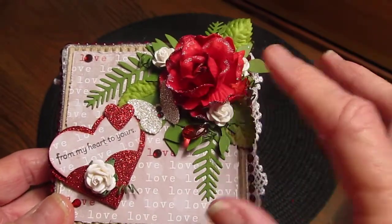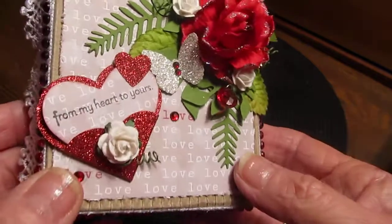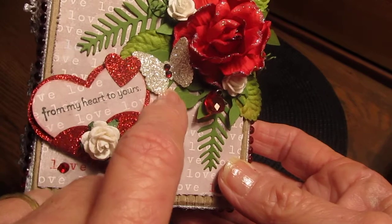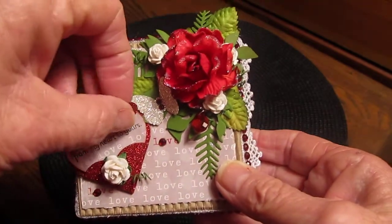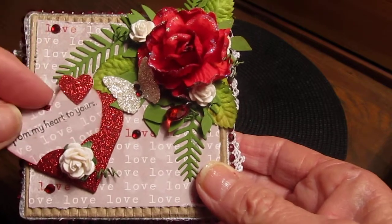And then I used the Diamond Dyes leaf die and a Sizzix leaf die for those. And these are Wild Orchid Crafts roses, and I put a little bit of bling there. And then the butterfly is out of the glitter paper, and then this little thing is a little heart pocket and I'll show you how I did that.